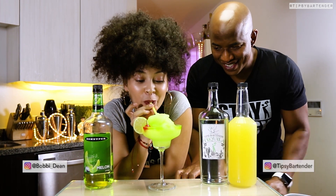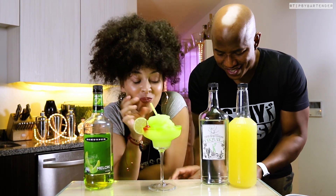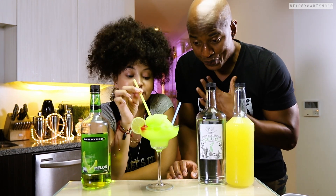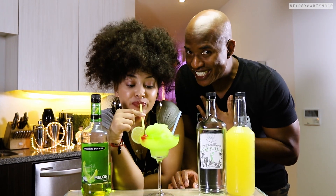Ladies, don't be offended. I use homeboy in the broad sense, okay? You homeboys too, or homegirls, or whatever you wanna be. All right, sip, sip, good to go. Stay tipsy, my friends, stay tipsy. Glow in the dark, melon.